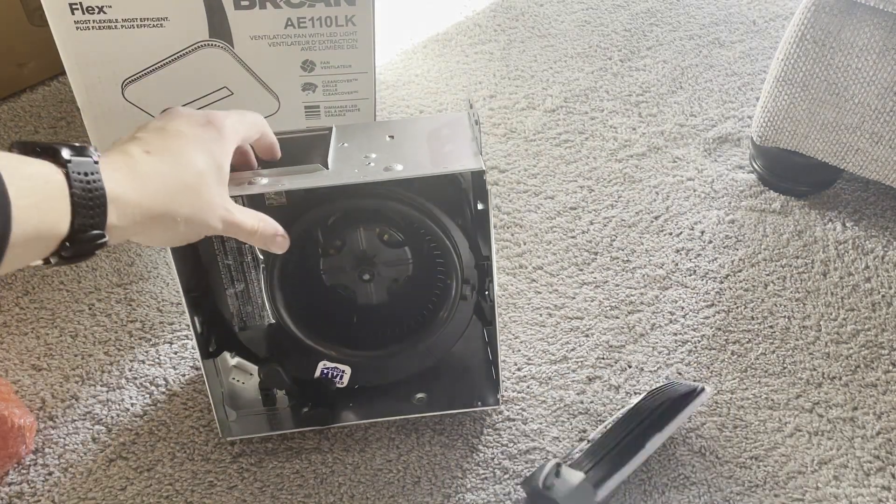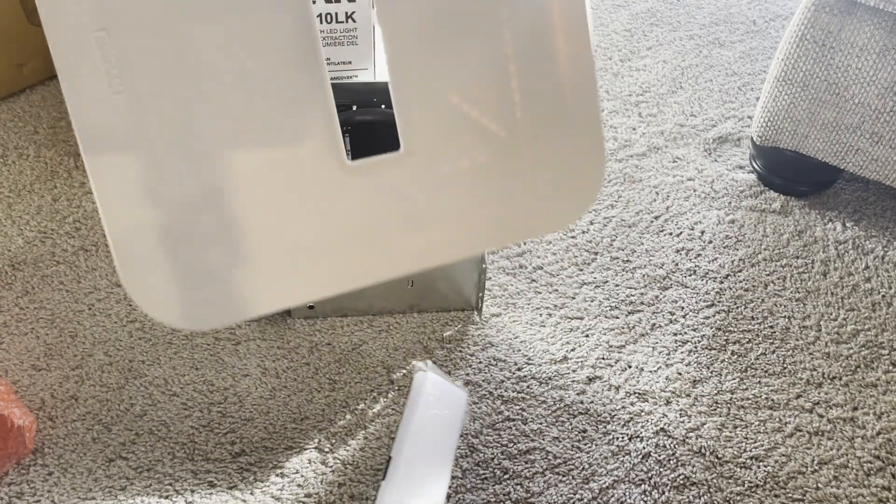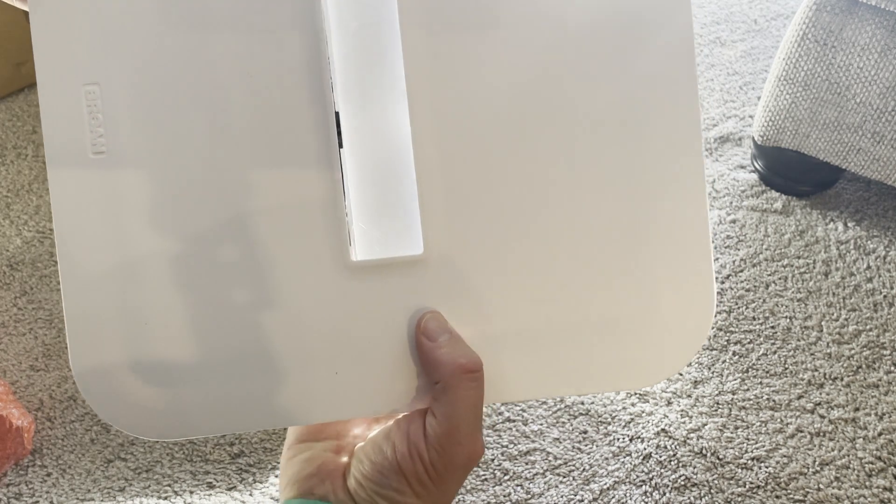And here is the cover, and the LED light will be in there.